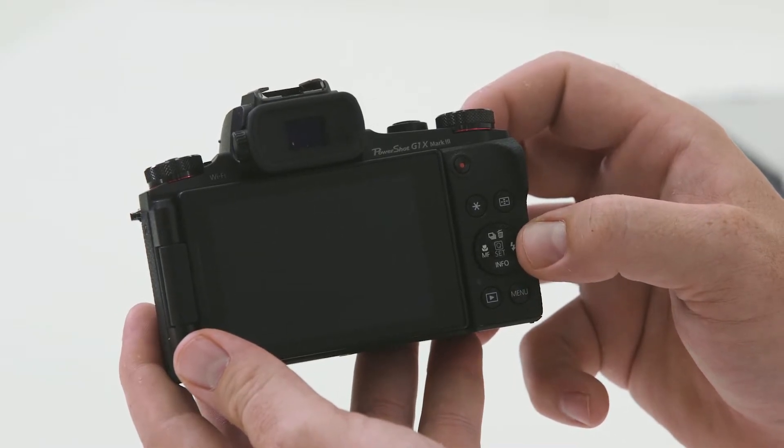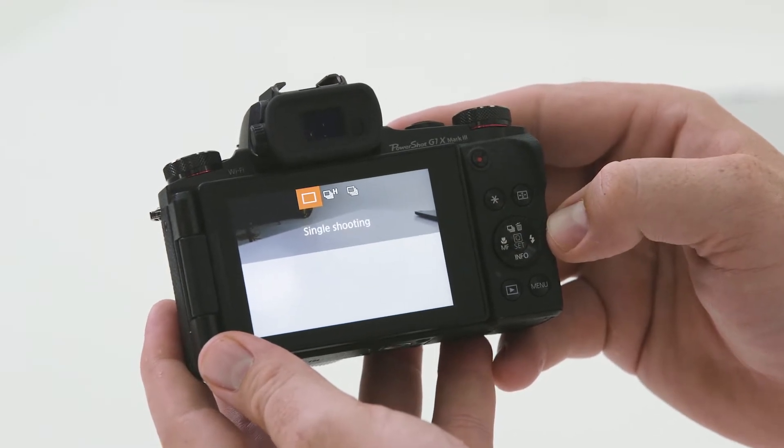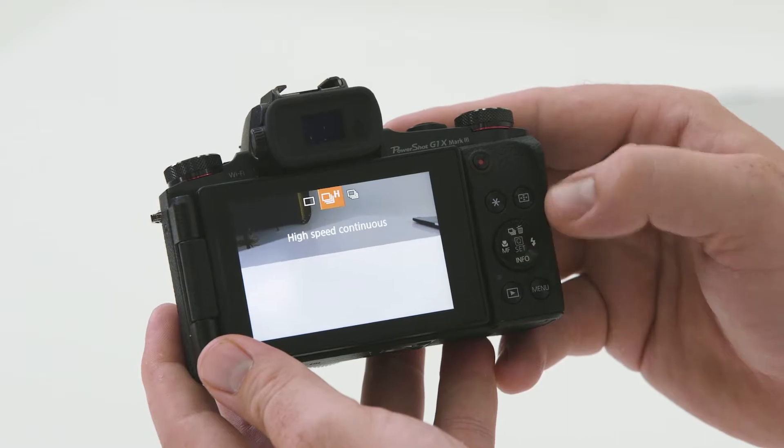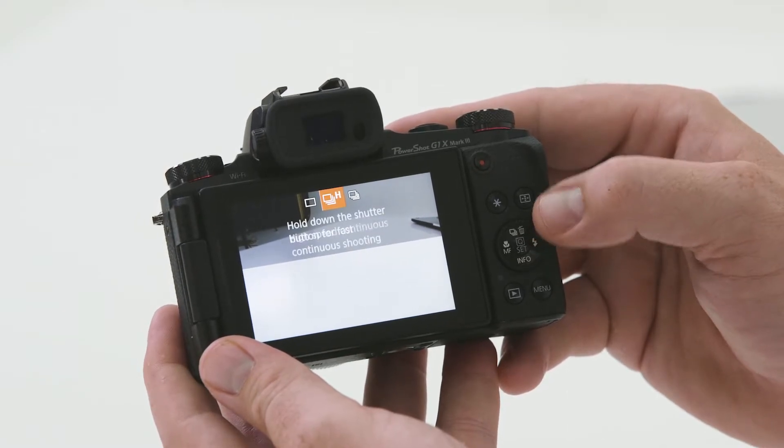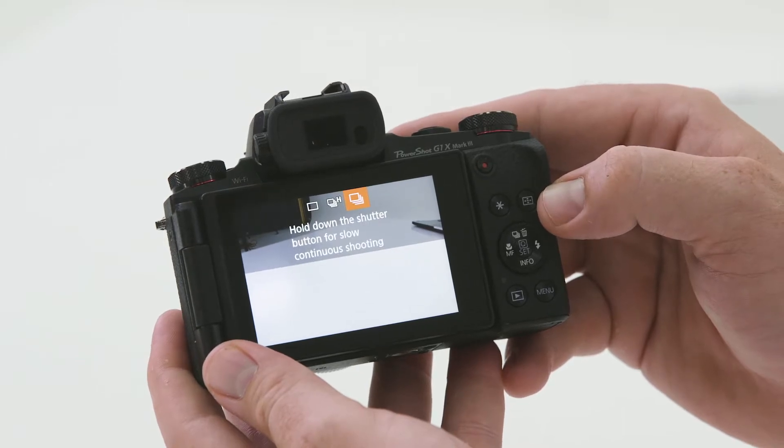This dial will adjust our ISO when we're in manual mode, but it also functions in an up, down, left, right manner. If I push the up key, it allows us to select our drive mode. At the moment I'm in single frame, but I can also select high speed continuous or low speed continuous setting. This is handy for high speed action.